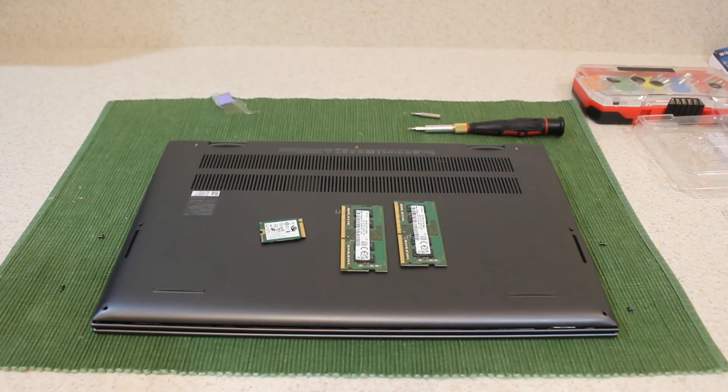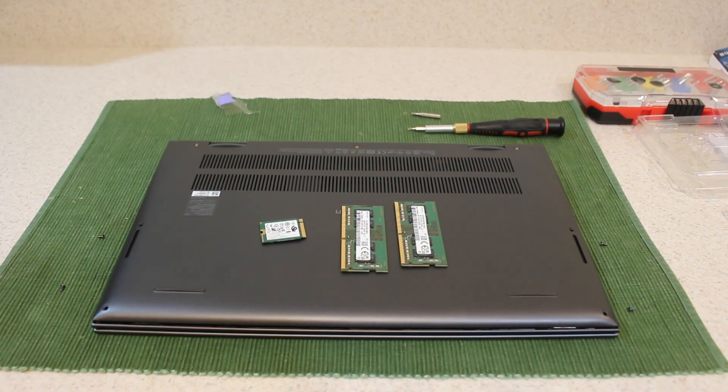So yeah, that's it for this laptop upgrade. Thank you for watching and I'll see you guys in the next video. Goodbye.